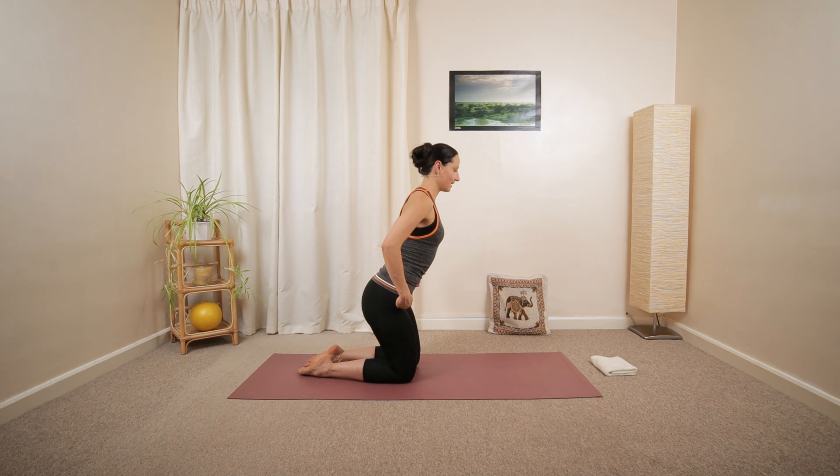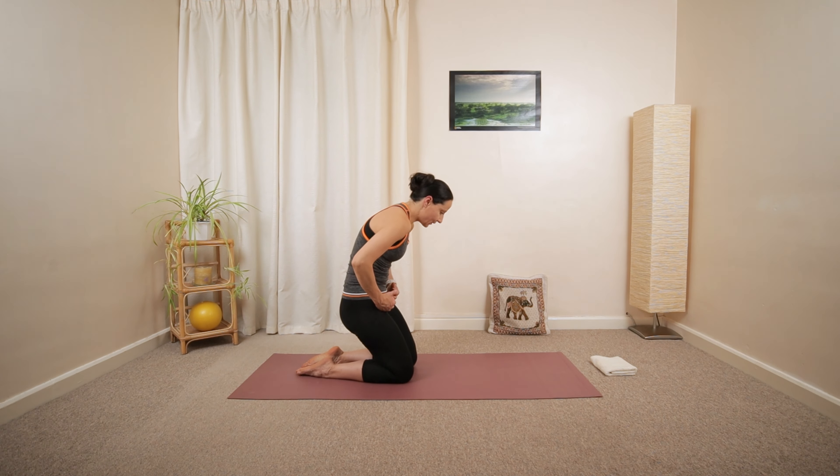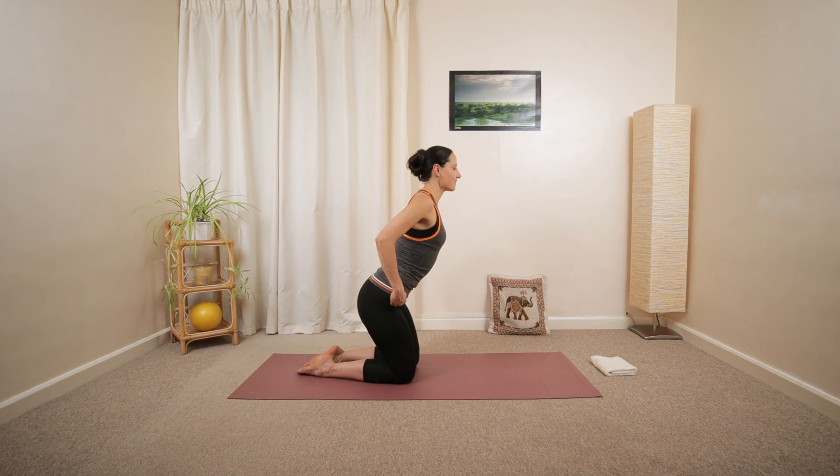A few more. Hinge forward from your hips, then scoop the pelvis under like a ripple motion. Build up your spine, nice and tall again.